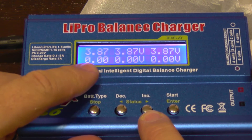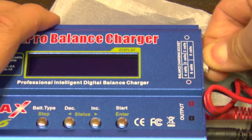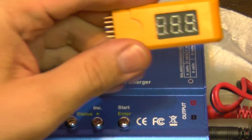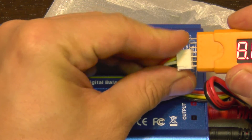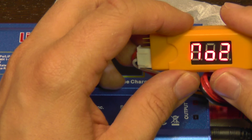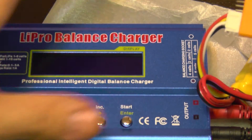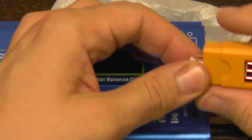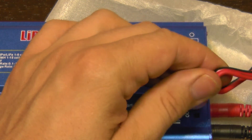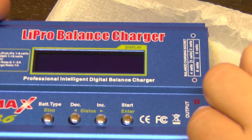It's showing 3.87 volts now. I'm going to shut it off, disconnect it, and unplug the balance port, then connect the cell checker. It connects like this — and let's see what voltage it shows. It reads three cells at 11.6 volts total, with individual cells at 3.86, 3.85, and 3.87 volts. That's very close to what the charger indicated, so it's running well. We'll test it further with other batteries and at maximum voltage in another video soon.